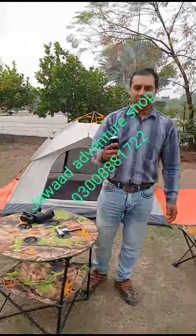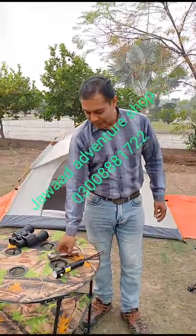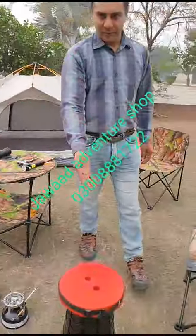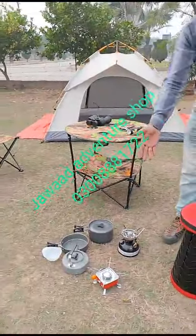This is a light, a torch light, a long range. This is a hammer which you use as camping tools. This is a stool. This is a baton. It is butane gas.